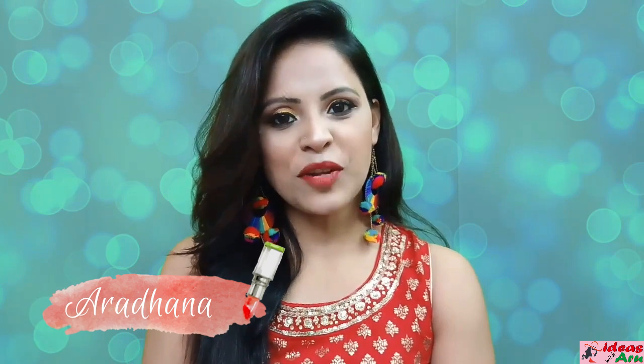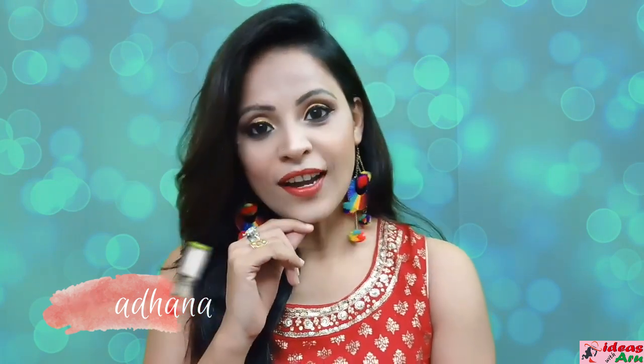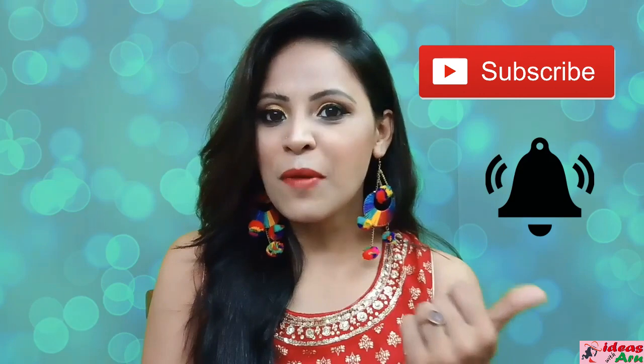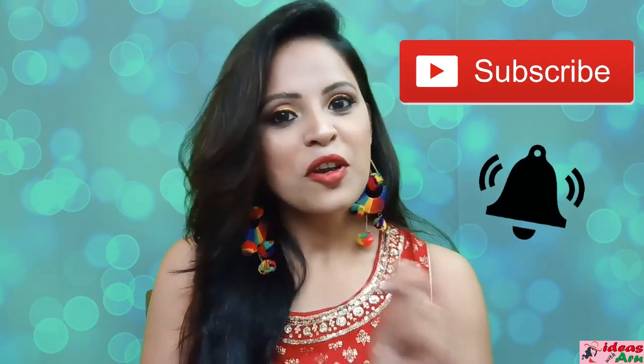Hey Beautiful Faces! Welcome back to my channel, Ideas with Ralu, and I am Moharadna. Friends, today I have done a special makeup look. If you like this, please check this video. But before you start, make sure to subscribe to my channel and please hit the bell icon so that whenever I upload a video, you will be notified. So let's get started!